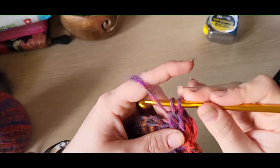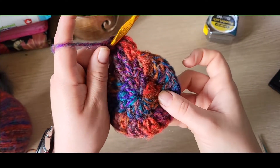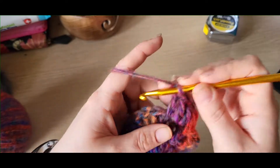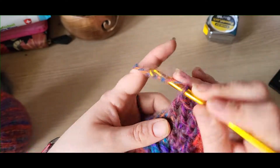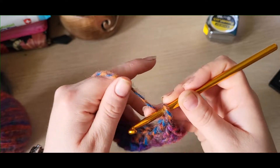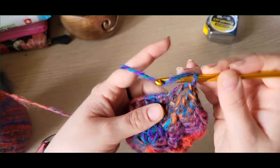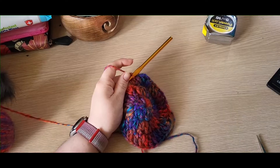That's your repeat for this round. You're going to increase from a stitch count of 24 to a stitch count of 36 — so it goes one treble into one stitch and two into your next stitch. One treble into your next stitch, two into your next, and I'll meet back up with you at the beginning of the round.